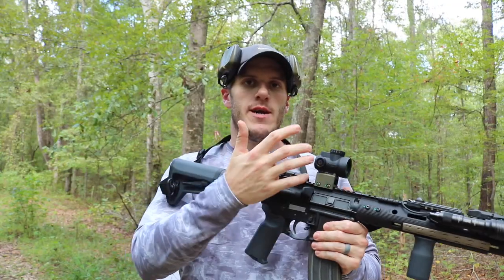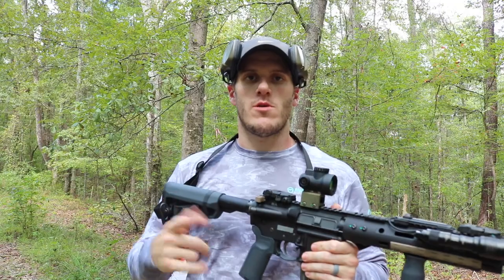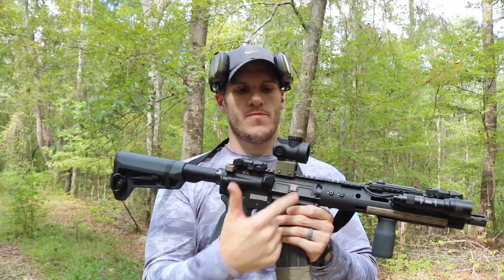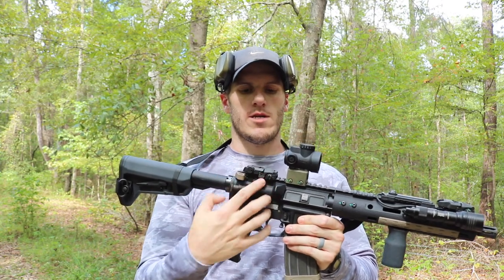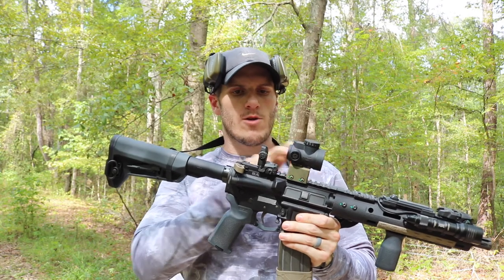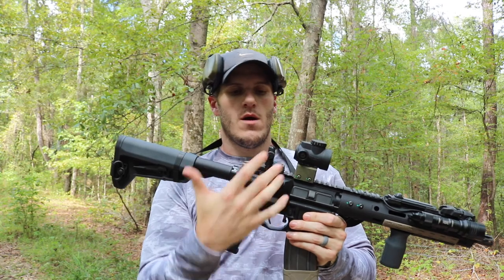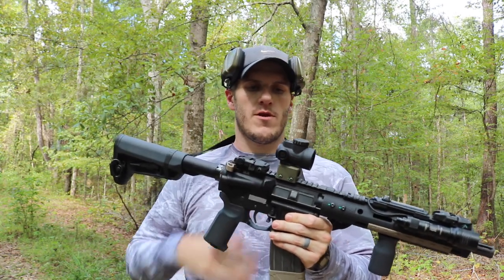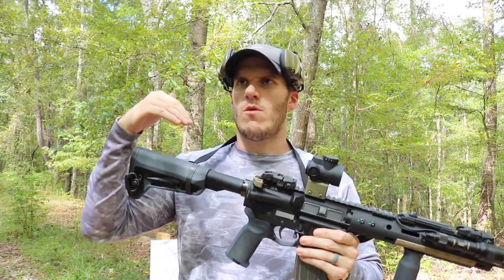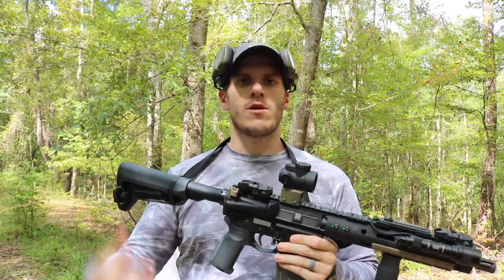We'll look at what offset is, why it's important, and then we're going to shoot some targets and show you what it looks like on paper. Offset is the height of the sight over the barrel. On an AR-15 with original sights, it's about two and a half to 2.6 inches above the line of the barrel. This is a lower one-third mount, so it's a little bit higher. Some scope mounts go all the way up to 1.9 inches above the rail, so you're getting pretty close to three inches of sight height over your barrel.